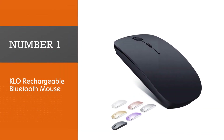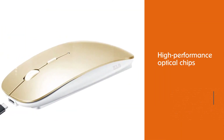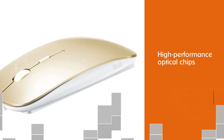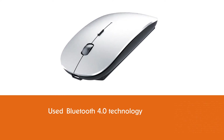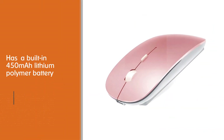KLO Rechargeable Bluetooth Mouse. This Bluetooth mouse features high-performance optical chips, Bluetooth 4.0 technology, and a built-in 450mAh lithium polymer battery. The charging time is about 1.5 hours, and the auto-switch-off function will help you save energy when not in use.